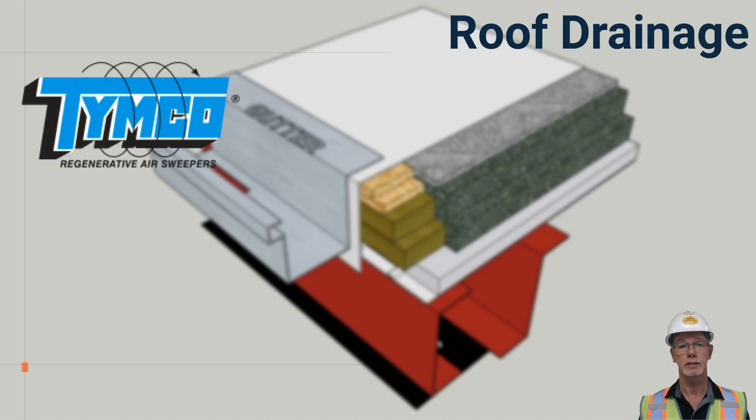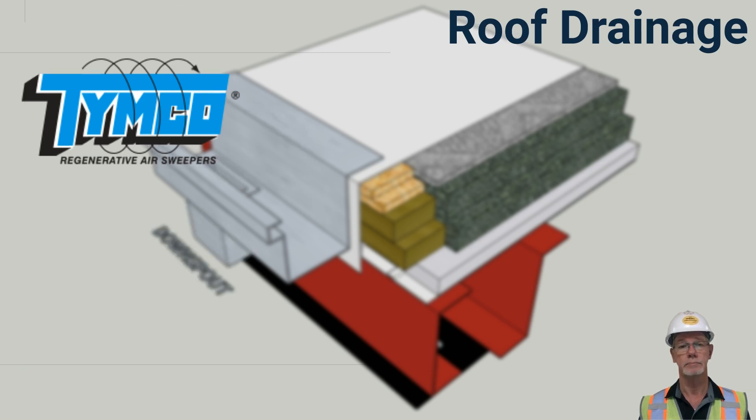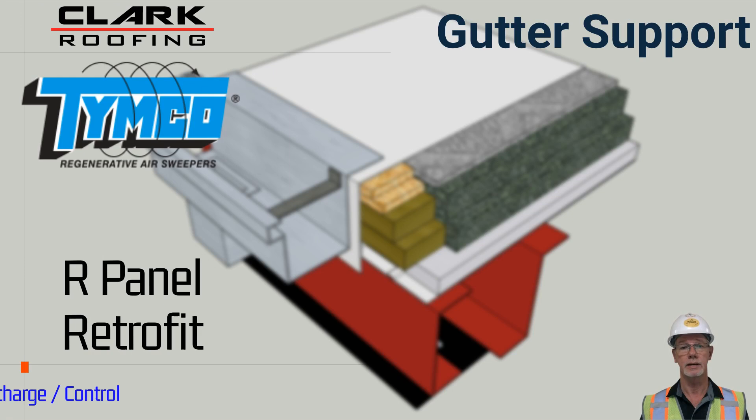It is also essential to control rainwater discharge and direct it to critical areas to prevent a waterfall condition on the eaves of the buildings. This is done with commercial gutter systems. Downspouts are used to evacuate the water from the gutter system and discharge it to above ground locations or internal storm sewers. Heavy rains can fill gutter systems to capacity, so it is important to provide support to carry the weight of the gutter system and water. This is done with gutter stays.